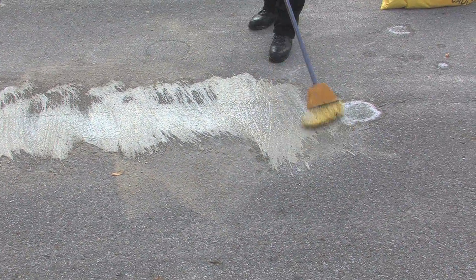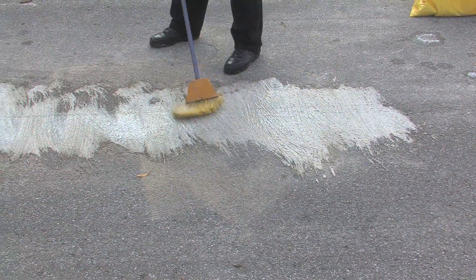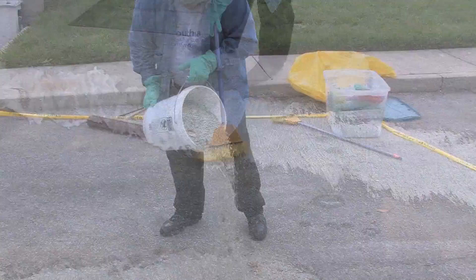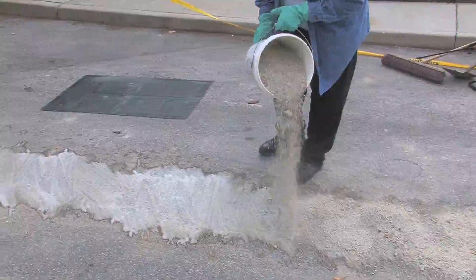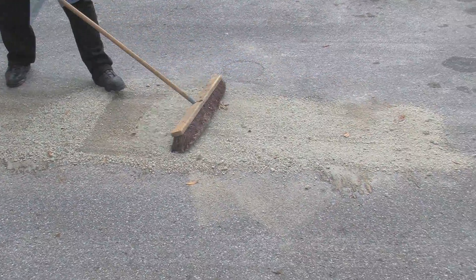Take your broom and work this in. You can use a scrub brush if you have one, but a broom works just as well. We're going to work it into the pore surface where this pesticide was spilled. Then we're going to take our absorbent material and absorb this material up as well, because there may be pesticide residue even with the soapy water.